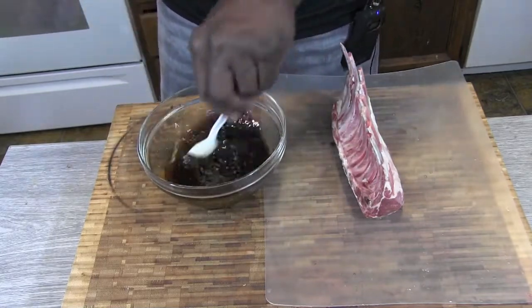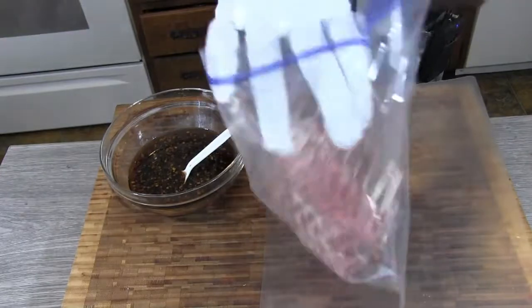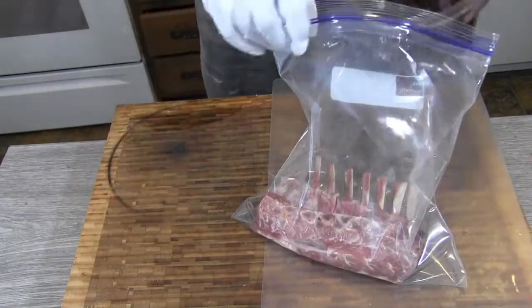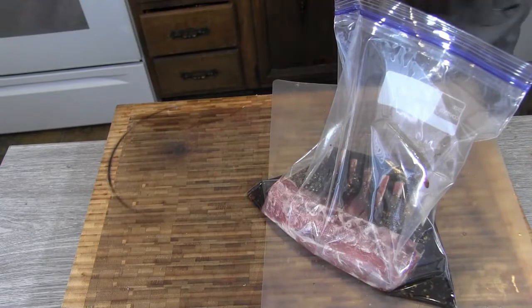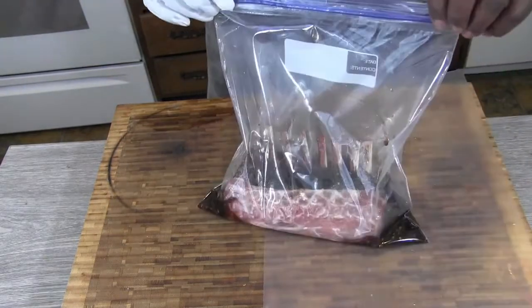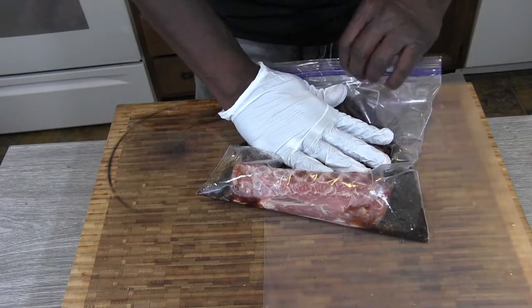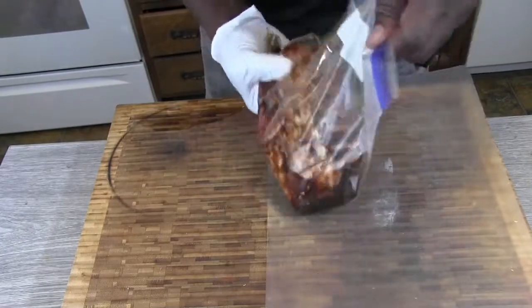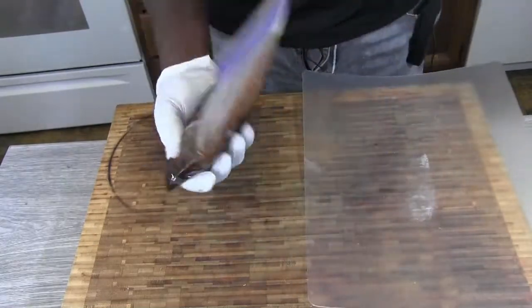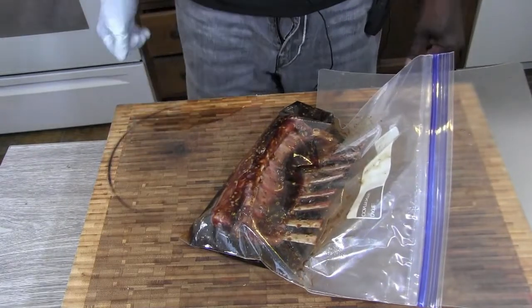Looks good. Got us a bag — put our meat in there, just dump our marinade in there. That marinade smells good, just blew up in my face! I'm just going to work that around a little bit, give it a little massage, see if we can get some of that in between there in those joints where we exposed it a little bit. We're going to set that in the fridge and go four hours.